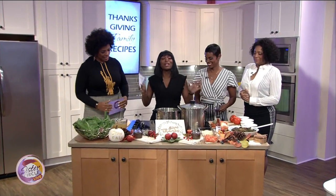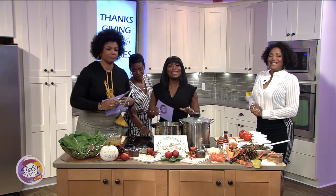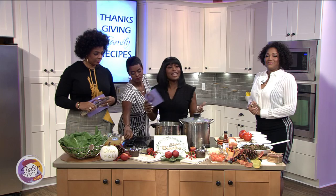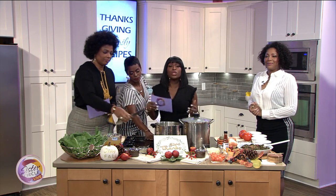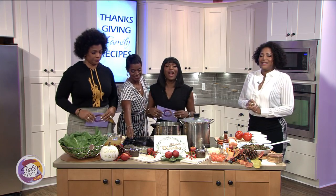We're turning on the stove here because we're about to turn up in the kitchen. We are back with Sister Circle Live and this is our countdown to Thanksgiving. Today I'm about to share my turnip greens — one of my favorite recipes for our Thanksgiving family recipe week.